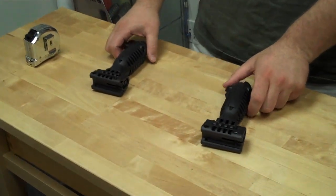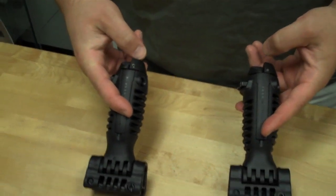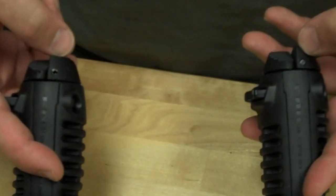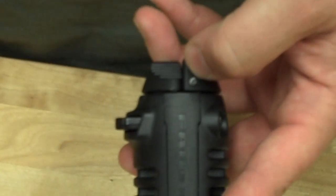Another external feature is the pins being used to hold the feet into the legs. Over here, this is a solid pin, and on a real teapod, it's actually a hollow roll pin.